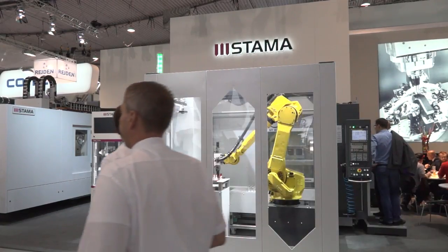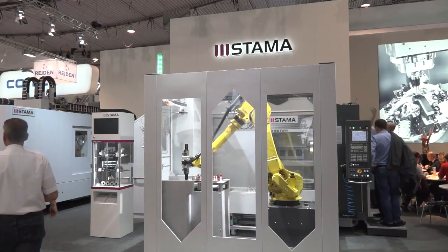You don't have to have this machine with the automation, do you? You could buy it as a standalone twin spindle milling and turning machine? Yes, you can have it as a single machine, but normally, because it's a high productivity machine, it makes absolute sense to put automation in front of the machine. Fascinating — thanks Tino. You're welcome.